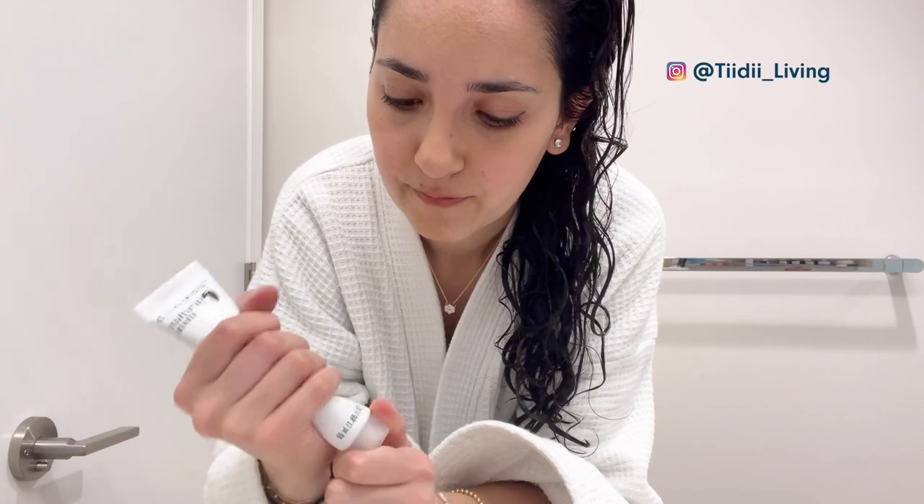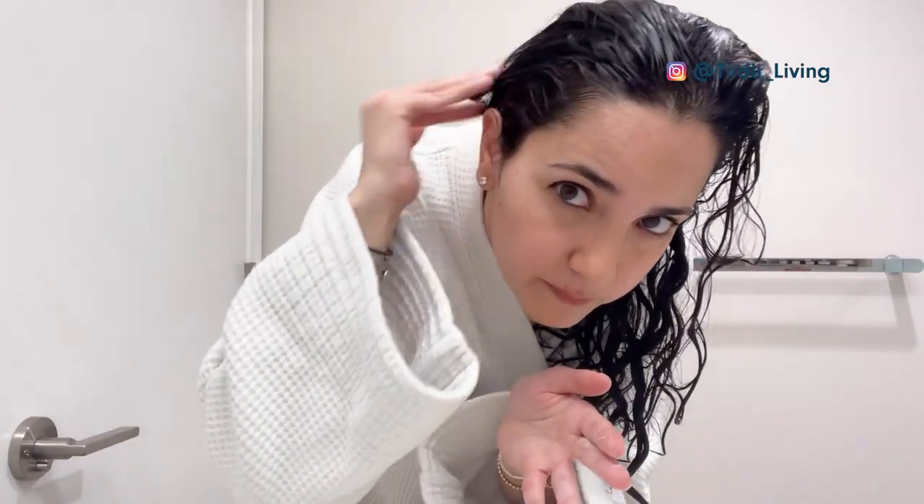The next step was to wash my hair. I forgot to apply the conditioner while in the shower — the one that came with the kit — so I just did it afterwards and jumped in the shower again for a quick rinse.